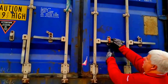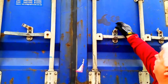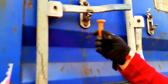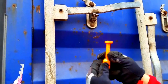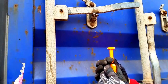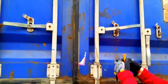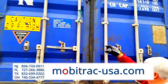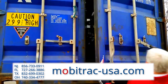When you receive your MobiTrack, this is the way it'll typically come — on an LTL or container-type carrier. There will be a bolt or padlock with a serial number on it. You typically would want to cut that with a bolt cutter. Once you cut that seal and open the back doors, you'll have full exposure of the MobiTrack.